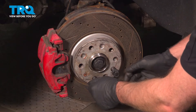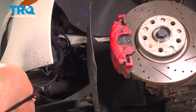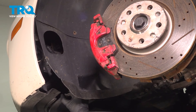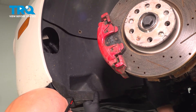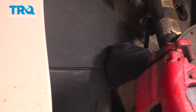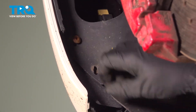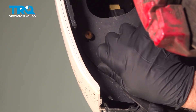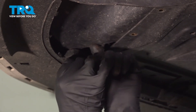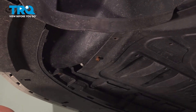Remove the pry bar and the lug studs. Now slide this panel in place, get the bolts started, and a couple underneath. If you have any more, put those in place and we'll snug those down.